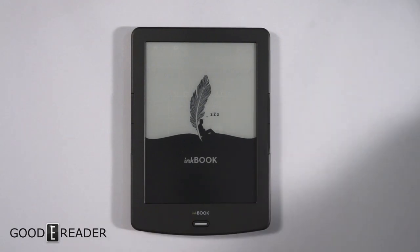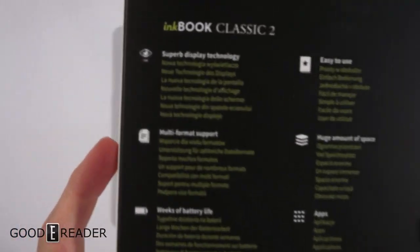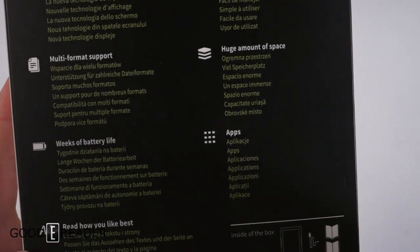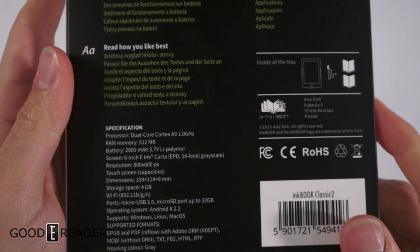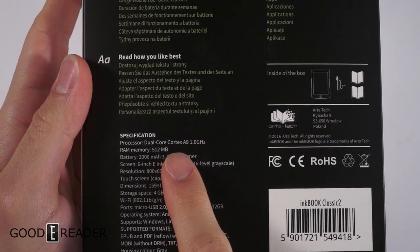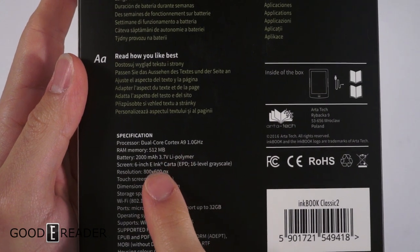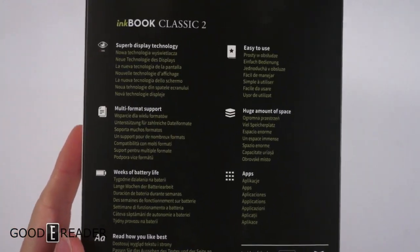Hey guys, it's Peter here with GoodEReader.com. We're doing a review on the InkBook Classic 2 by Artitek. You guys can pause the video at any point if you want to view these specs — I'm just going to hold them up to the camera. You can see it's a dual-core A9 at 1 gigahertz, and all that, so pause the video there.